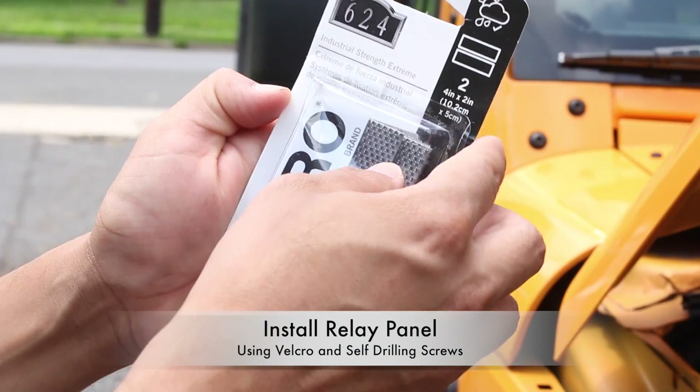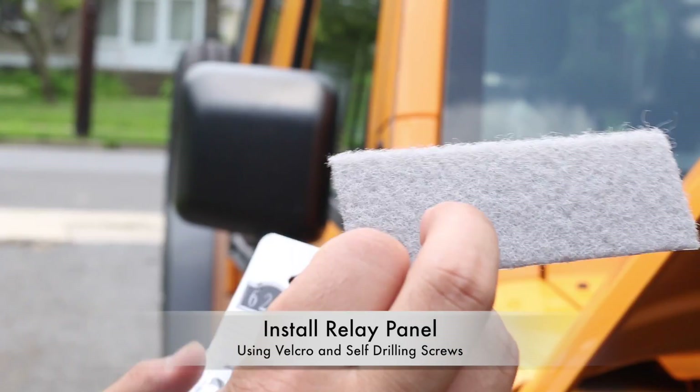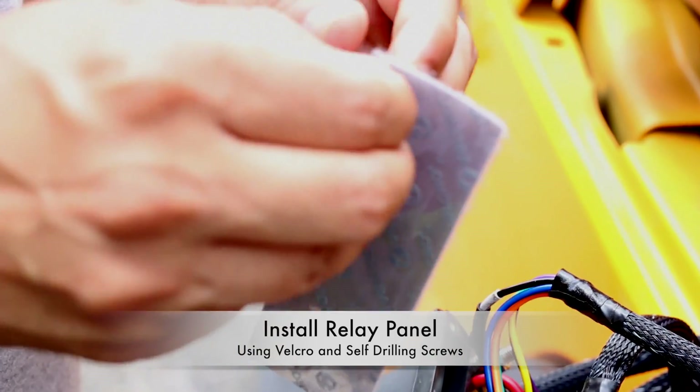Now we're going to be installing the relay panel into the engine bay using a heavy-duty Velcro and some self-drilling screws.